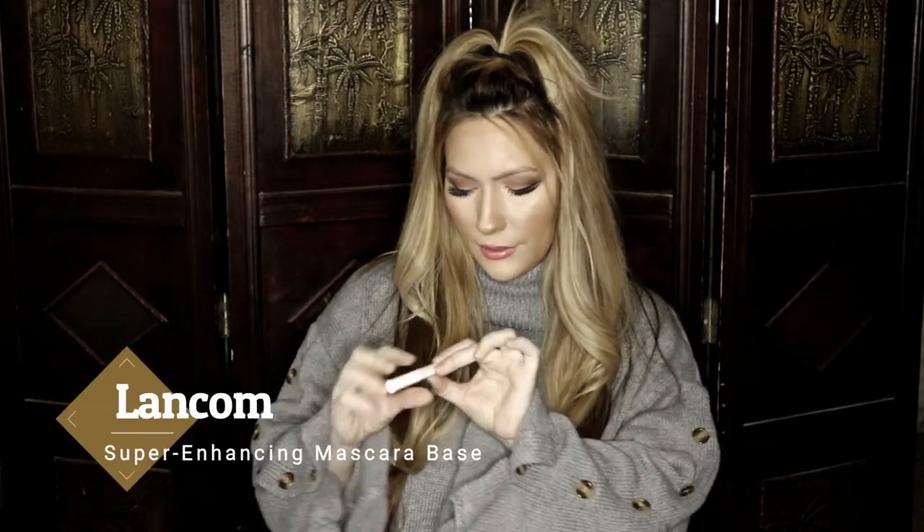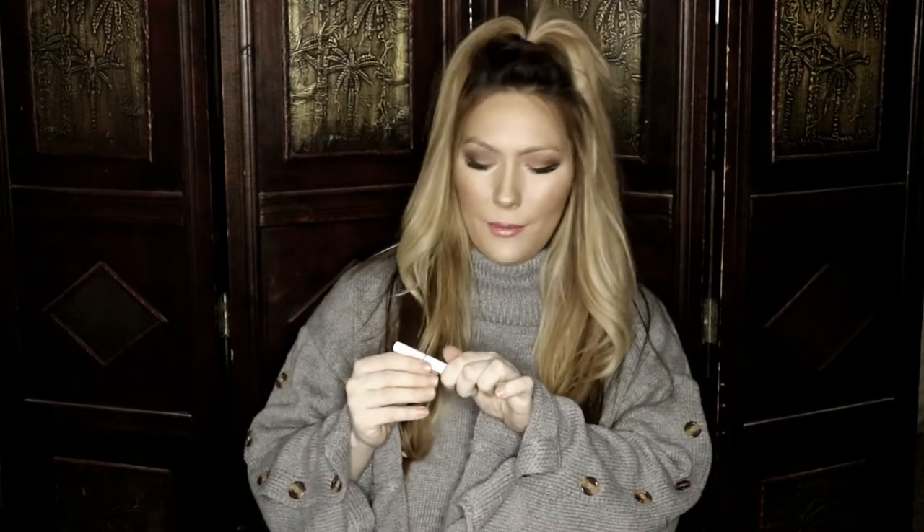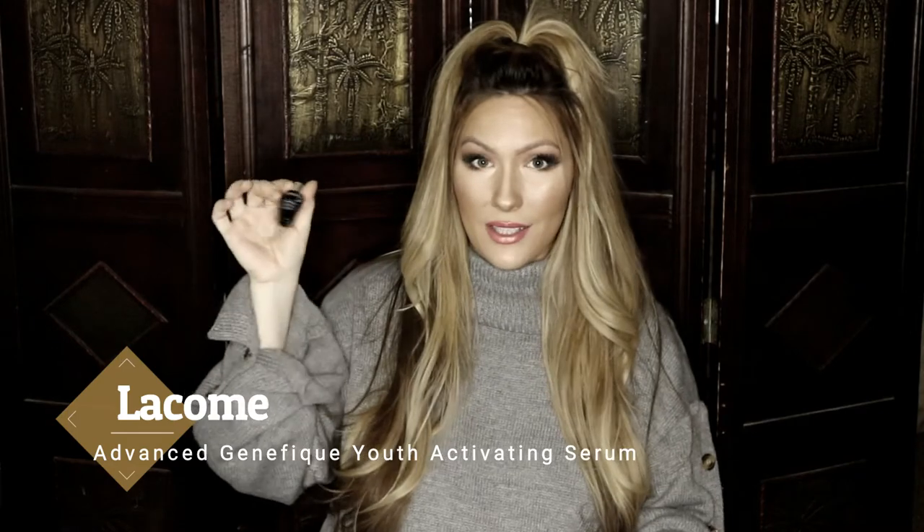The next item was the Lancôme Lash Enhancing Super Enhancing Mascara Base. You guys, I seriously have six of these. I also have one in my giveaway box. I am so sick of getting these — I love them but I'd rather have something else. I wasn't too thrilled with seeing that in my box, since I got one a couple months back too.